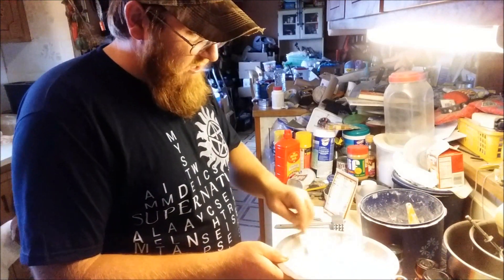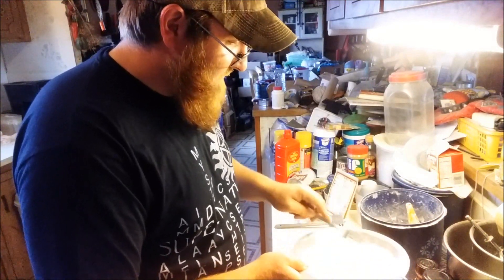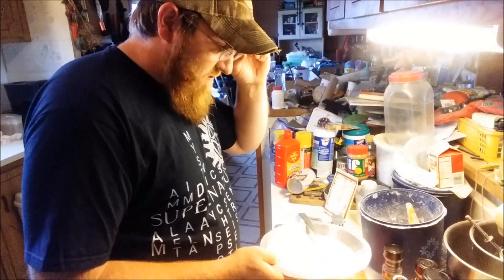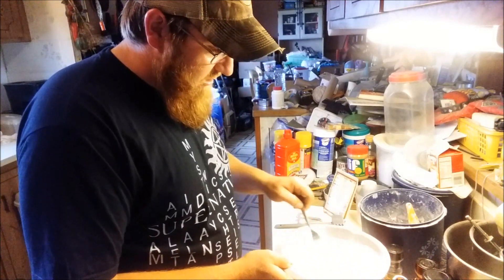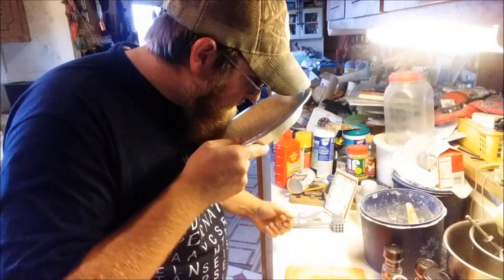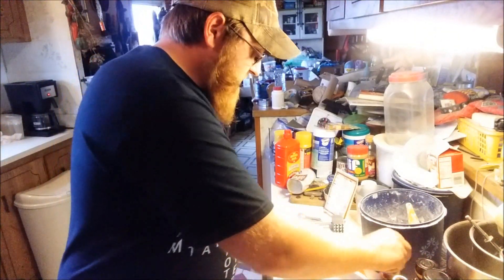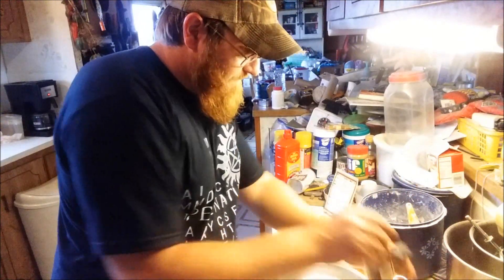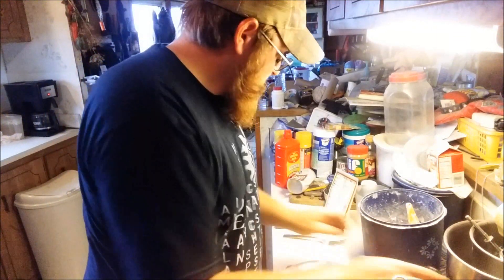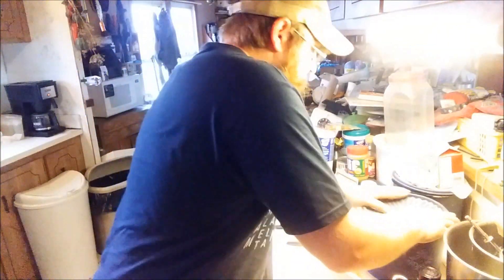I mix all the seasonings into my flour with a fork. I've done the same thing making homemade fish batter — obviously I use different things like lemon pepper and garlic for fish — but for venison I stick with more of a steak-type seasoning. I know it's ready when it gets a different color, not the normal white. I do a smell test, and if I can smell all those seasonings I know it's good to go. I'll throw in a little more onion flakes because I like mine pretty well seasoned.